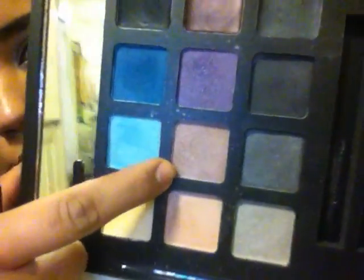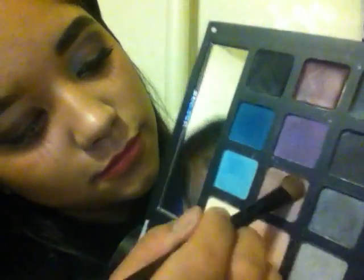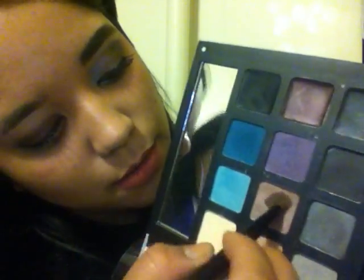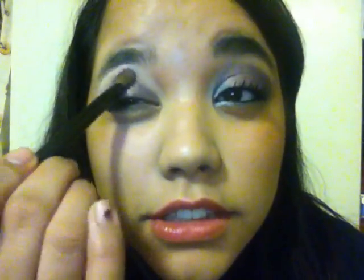I'm going to take a dark pink gold color, pack that on my brush, and then I'm going to go on the ball of my eye right here — it gives a lot of definition.